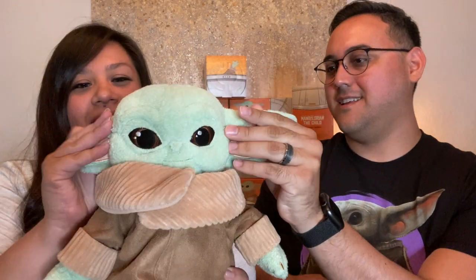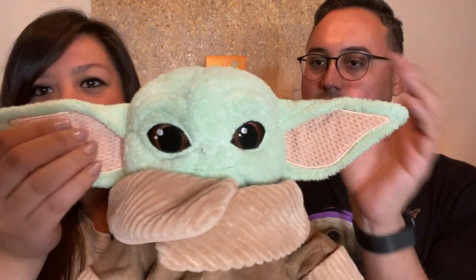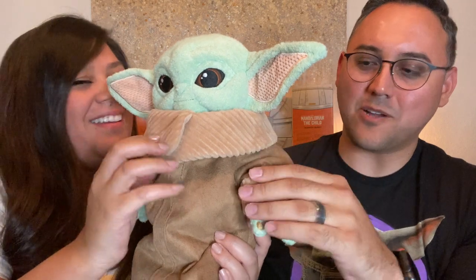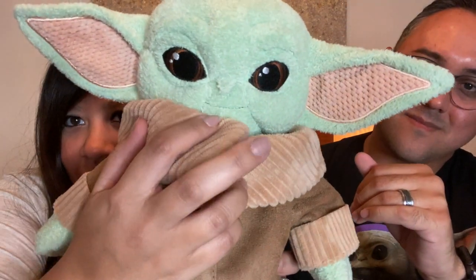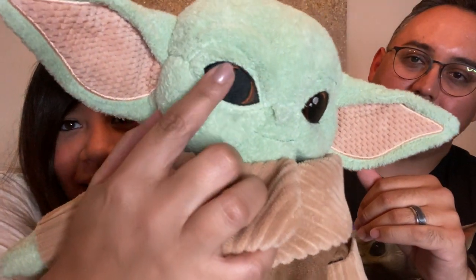He's so cute. Right off the bat I notice how soft he is. Our Scentsy buddies are made with sensory different fabrics. His green skin is really soft and plush. His ears have this textured material, and then his clothing is corduroy — this feels super high quality. This corduroy up here, and then this feels almost like a suede, maybe like a brushed leather kind of material. His face has a little smile, and his eyes are embroidered and felt, so there's nothing that's going to hurt when you hug it, like a marble or anything.